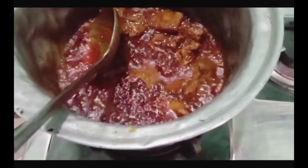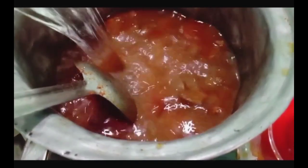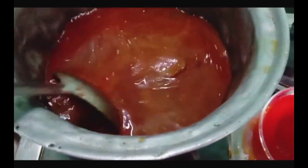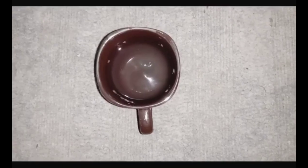Now we have to put a little bit of oil for garnishing. When we separate it, we will separate one portion from the other. We have added two cups — we have separated one cup and one cup. Now you can add water.